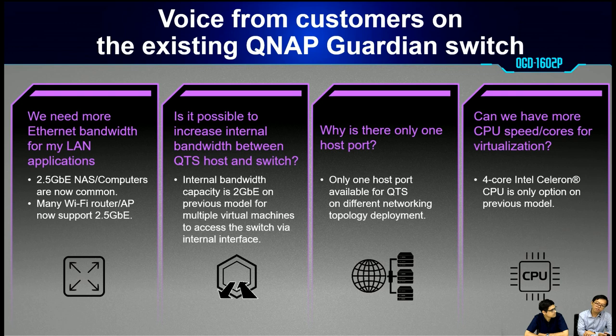From our existing customers, we collected voice-of-customer feedback. The first: we need more Ethernet bandwidth for LAN applications, because nowadays 2.5Gb Ethernet on NAS and computers is very common, and many Wi-Fi routers and APs also support 2.5Gb. The second: is it possible to increase the internal bandwidth between the QTS host and switch? Because on the existing Guardian QGD-1600P, the capacity is 2Gb.